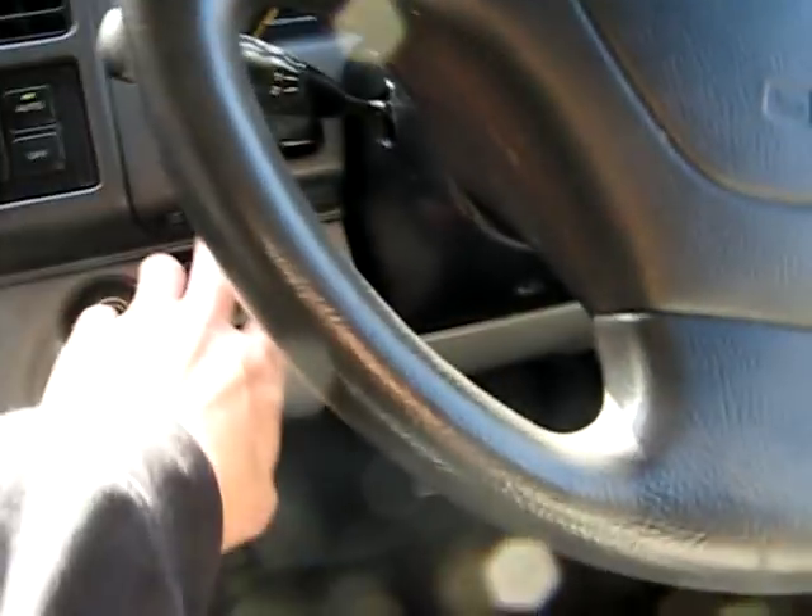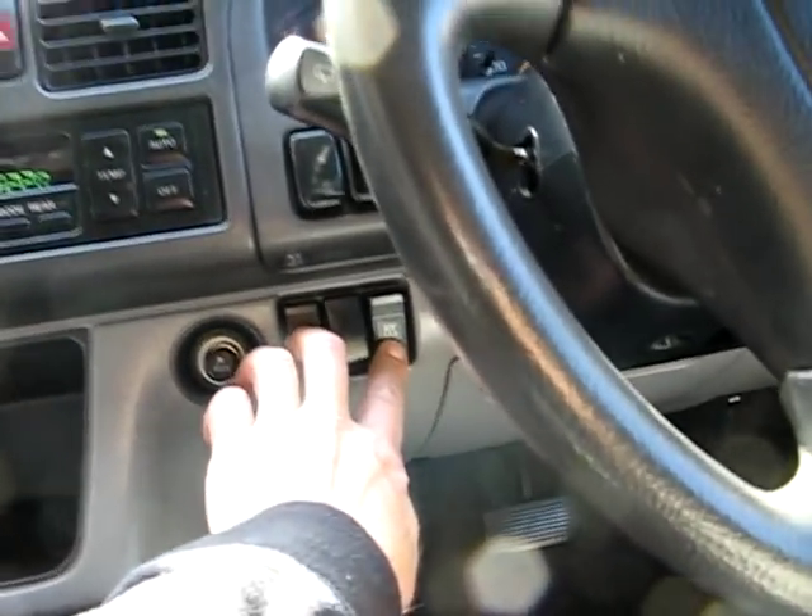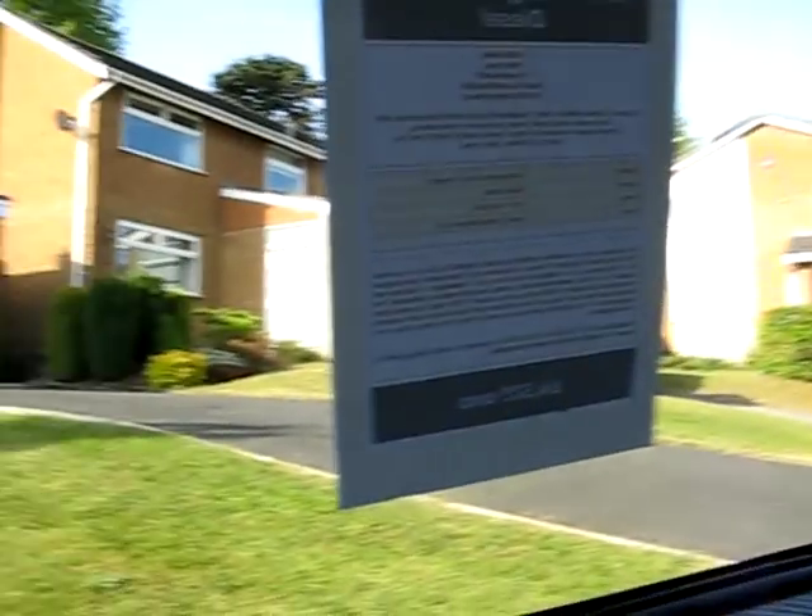There are electric window blinds — each window has its own switch. Alternatively, at the front there's a master switch which you can use to bring the rest of the blinds down or up.